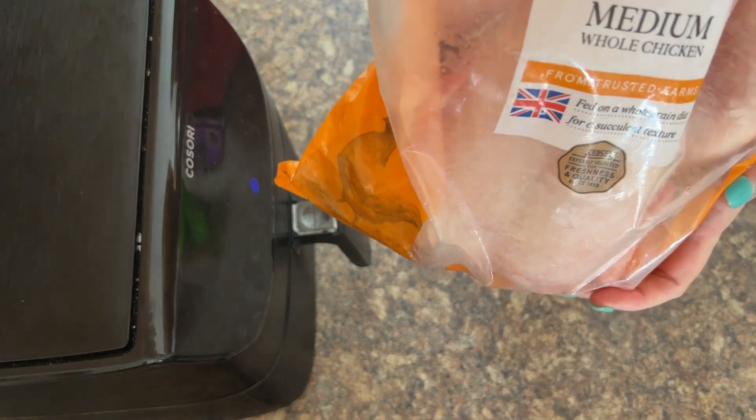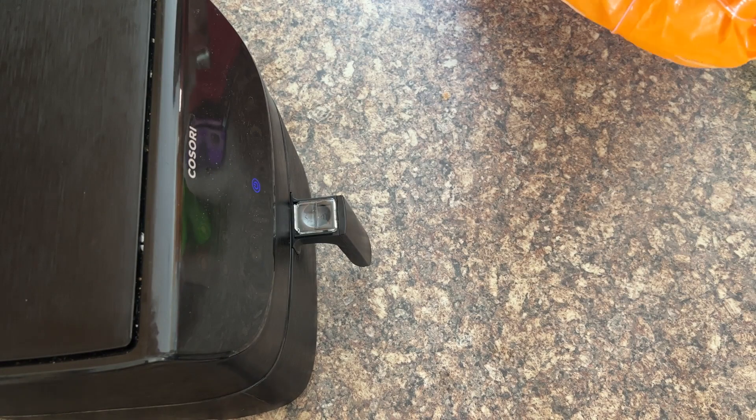As you can see it's absolutely frozen solid — bang it on the counter and you can tell we're not cheating here, we really are cooking a frozen whole chicken. This is a Tesco's medium whole chicken. Tesco says it cooks in an hour and 25 minutes in the oven, including preheating, and I bet we can beat that cook time in the air fryer. It's one and a half kilos, which is about 3.3 pounds, so just note this for size when doing it in the air fryer.